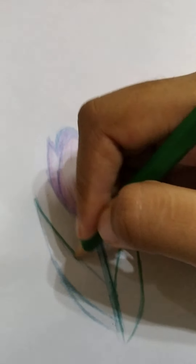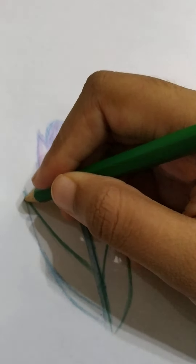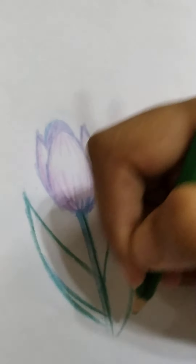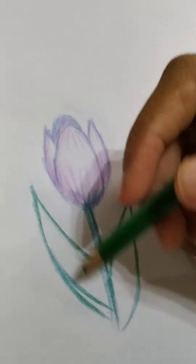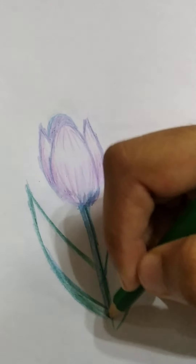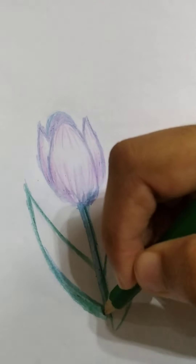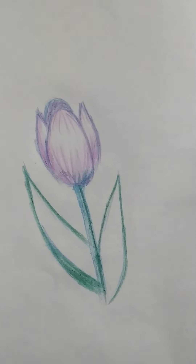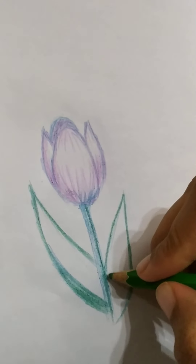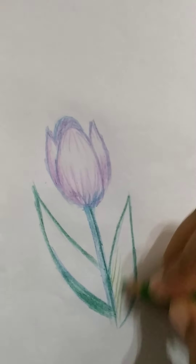On the other leaf too. Let's shade this part — this is the shadow. Now take light green and color that with cross-hatching.